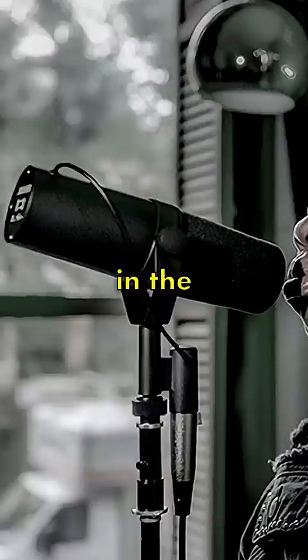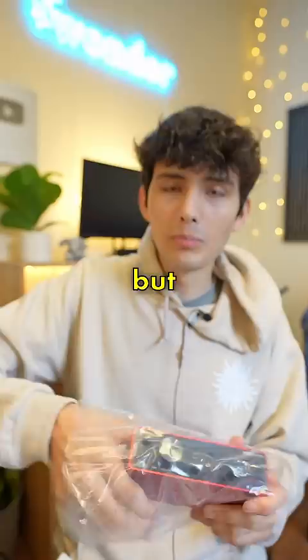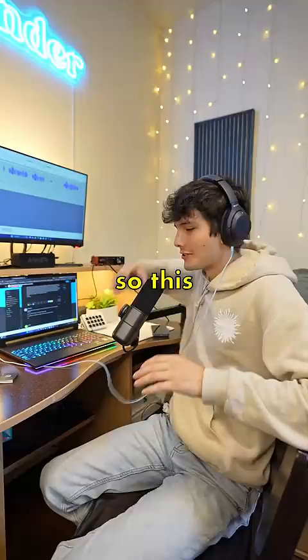Since it is an XLR mic, I of course had to buy an XLR cable, but more importantly, an audio interface. Okay, everything is set up, and once I put these headphones on, I'll be able to hear how this microphone sounds. So this is what the audio from the microphone sounds like — I didn't do any processing to it. I feel like I'm on a podcast.